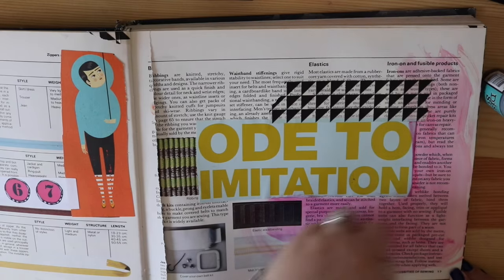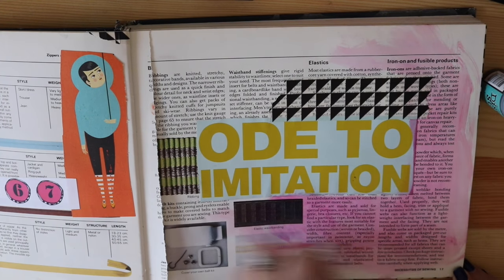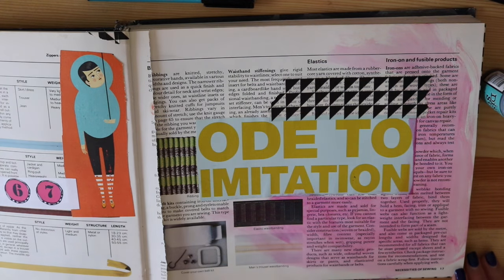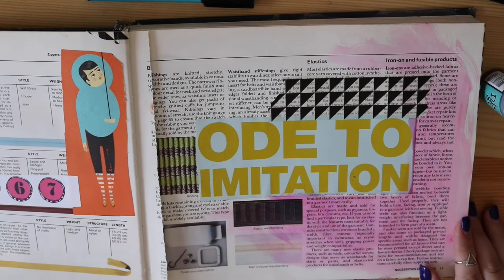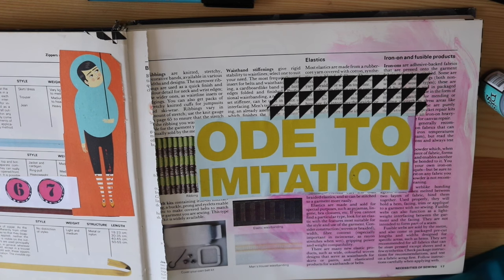Not every page is going to look amazing. Believe me, there are some pages in my old journal that are absolutely hideous. And I'm okay with that because it was a step in my journey, and it was something that was needed or necessary, or something that I needed to get out of my system.